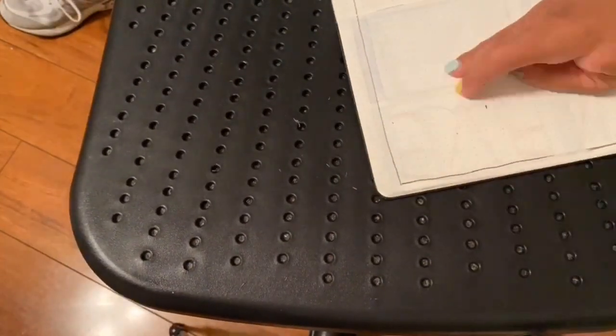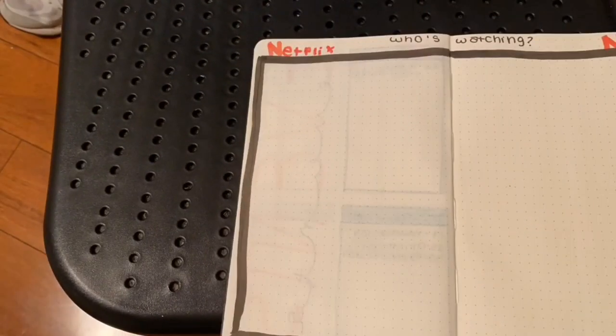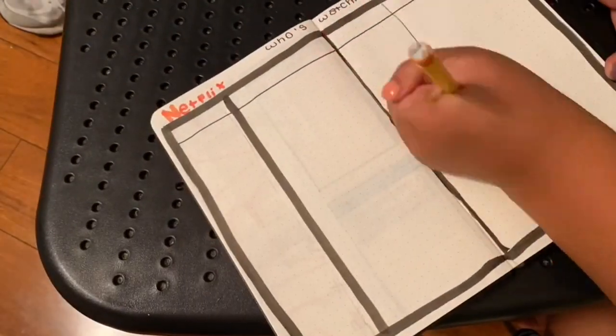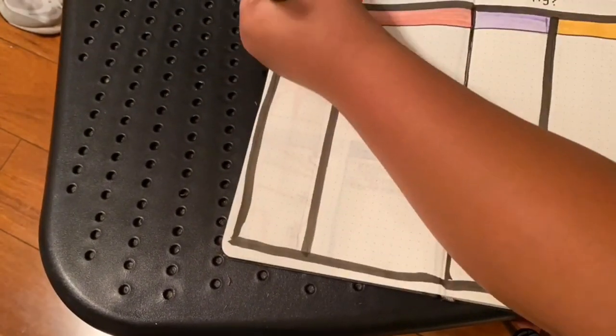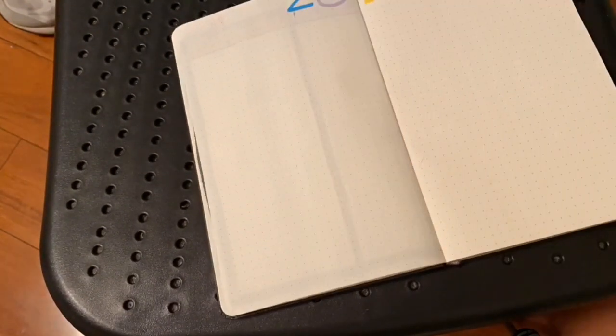Next is my Netflix page, so this is where I'm going to be tracking movies and shows. One column is movies and shows, next is seasons and time — like how long the movie was. Next is rated, like PG, and then next is how I'm rating it.